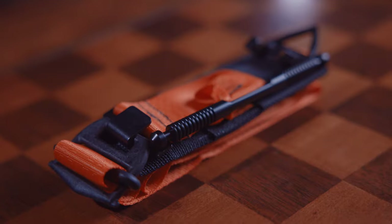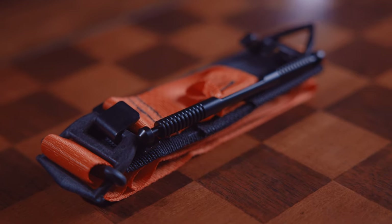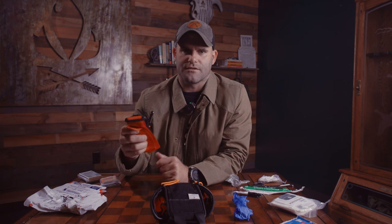The first and most recognizable item is the SOFTT-W tourniquet. We have it in orange because it's way more visible and easier to find. Black tourniquets tend to be confused for pieces of kit and have been cut off of law enforcement officers. We want this bright orange color so it's easy to find in the dark and won't be confused for webbing people might be wearing on their person.